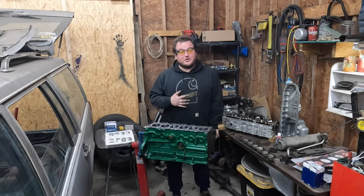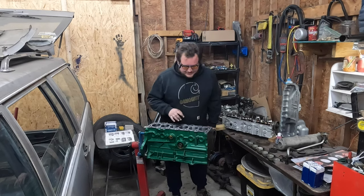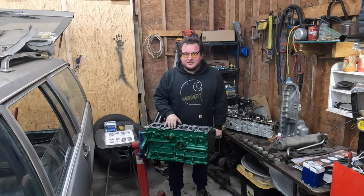Hello and welcome once again to Baked Beans Garage, where I use a torque wrench. Crazy, right? Today we're going to be rebuilding this D24T to go in this brick. It's going to be a good time.